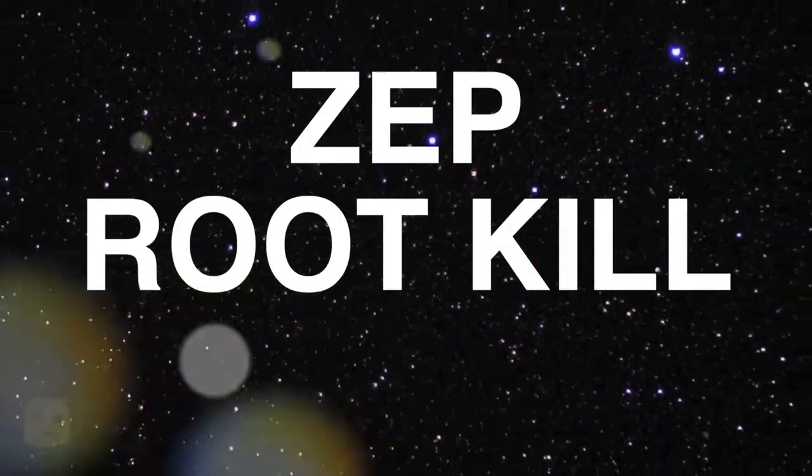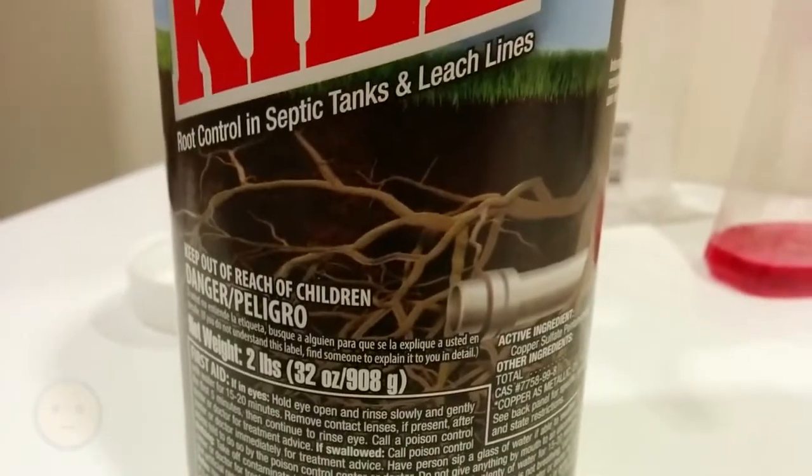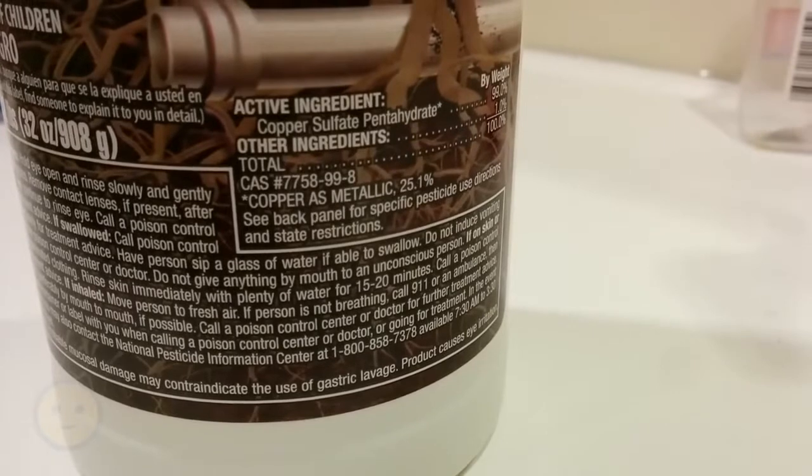Alright, so we have some Zepp Root Kill that we're going to try. It's a two pound version, lots of blue crystals. The active ingredient is copper sulfate and hydrate.